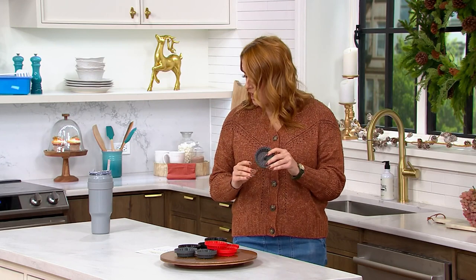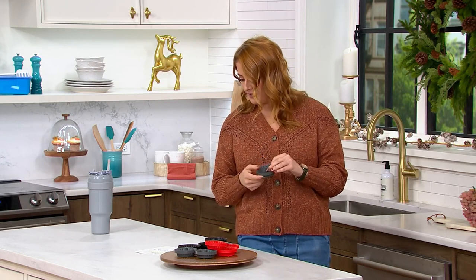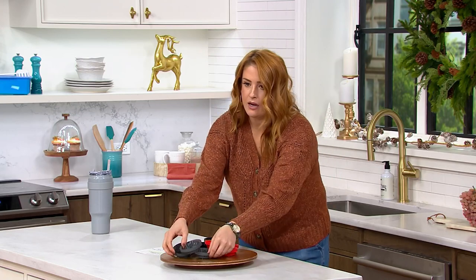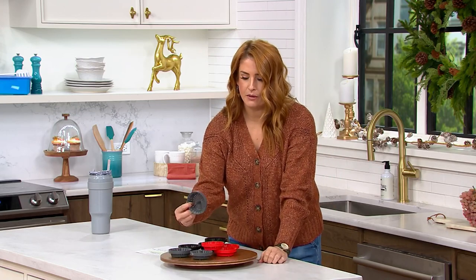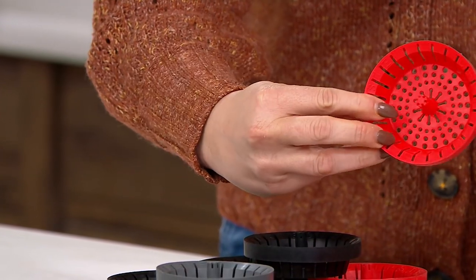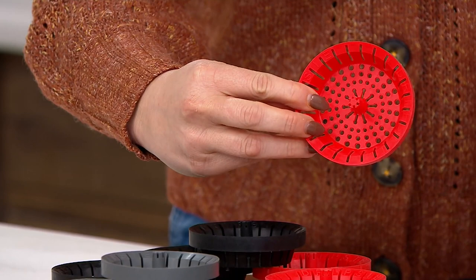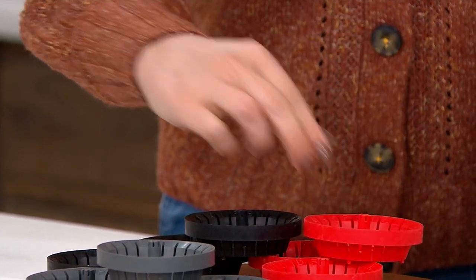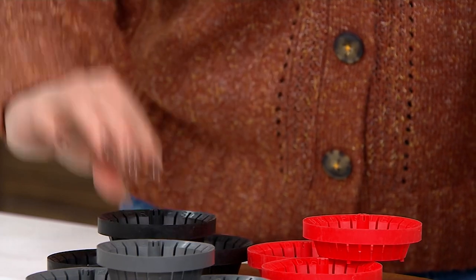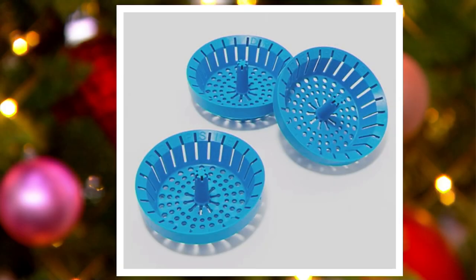You're getting a set of three for $24, or four dollars and eighty cents on your five easy pays. Let me show you the colors quickly. You can get your set of three in gray — that's what the gray looks like. There's also a red, which is a fun pop of color for a stainless steel or white sink, a set of three in black, and a blue as well. We've sold out of one of our colors.